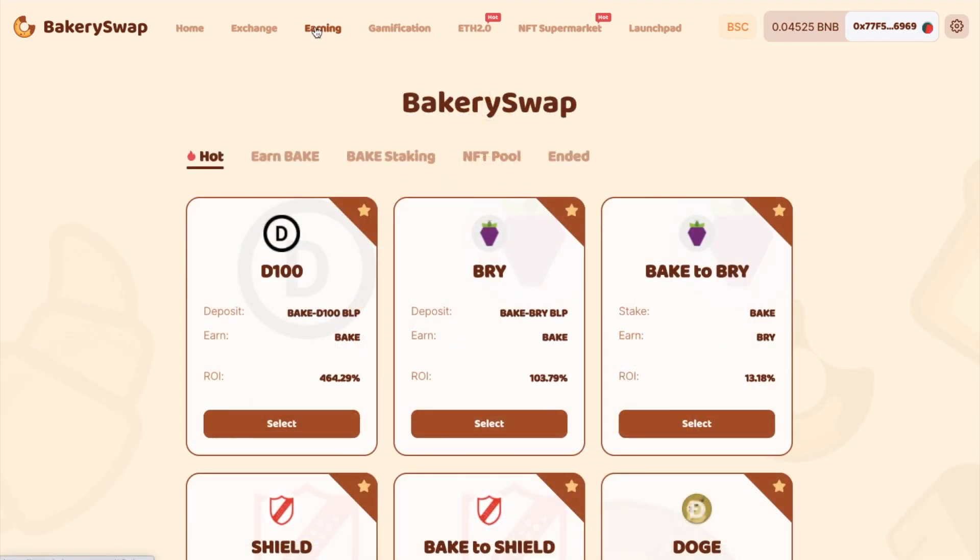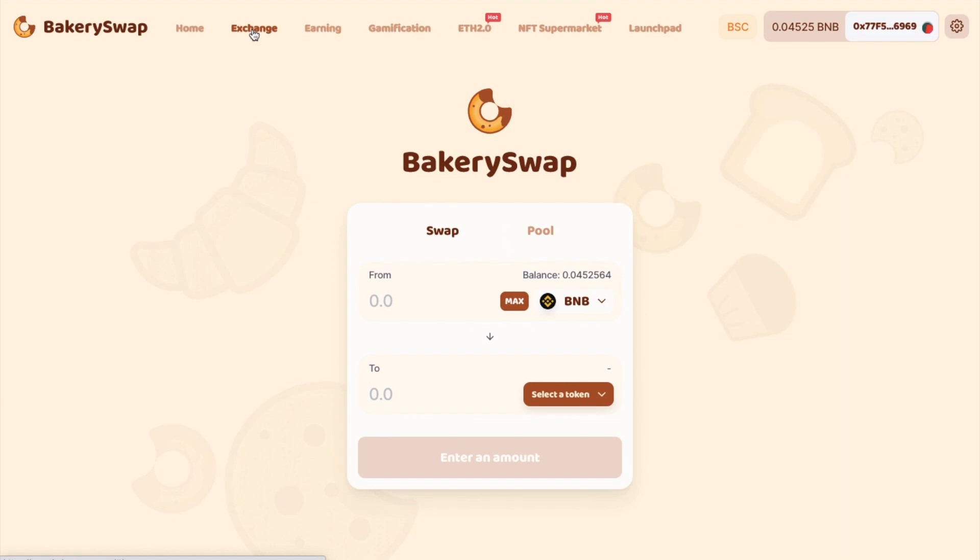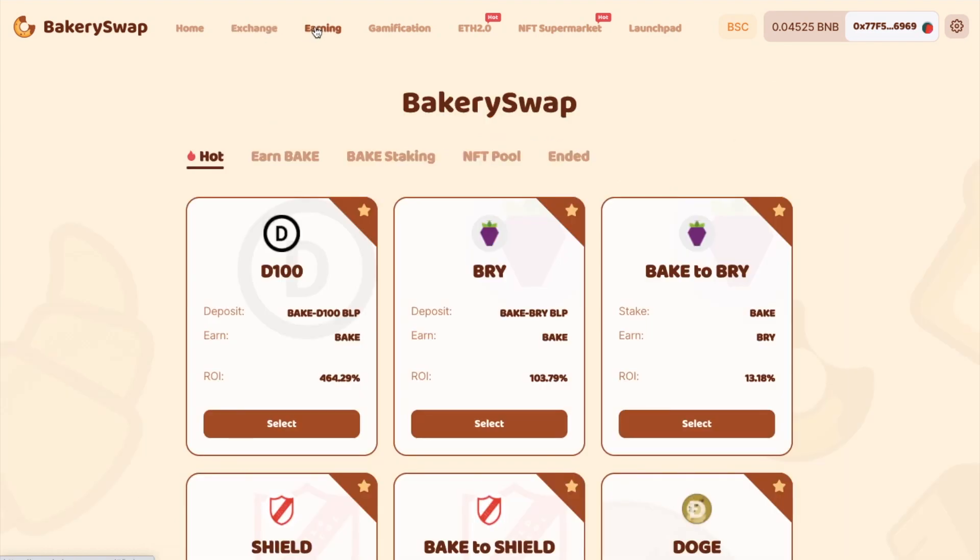And it doesn't just stop there either, as you could then go one step further by staking your BAKE to earn the likes of BRY, Shield and Weapon. So that is how you can exchange, add tokens to the liquidity pool, and earn through staking.